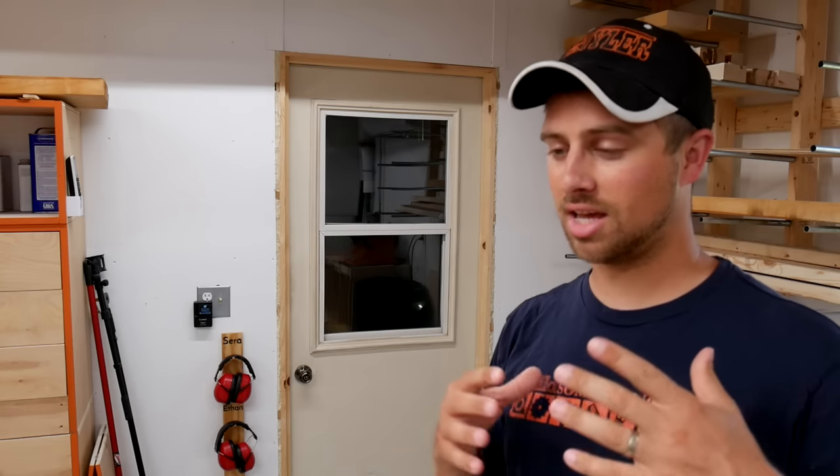Hope you guys enjoyed this Day-to-Day DIY. If you did, please hammer that thumbs up button — helps us out a ton. Hit the subscribe button right down over there so you never miss when I upload a new video. I'm DIY Tyler. You guys have a good one.